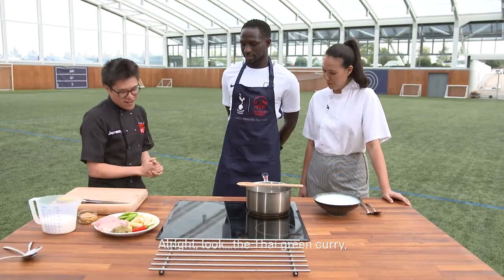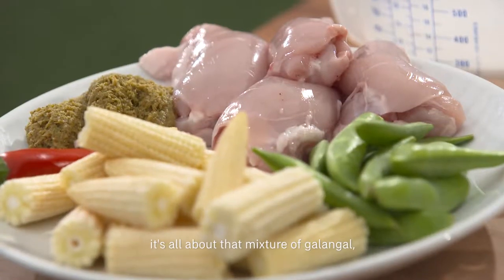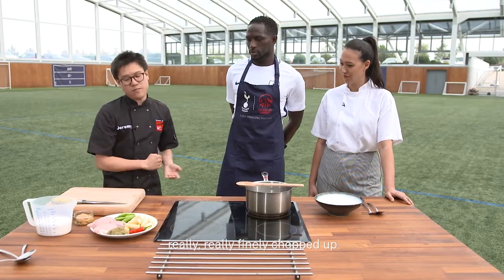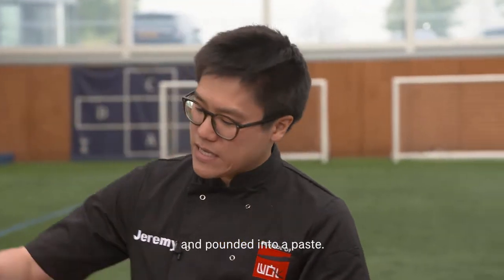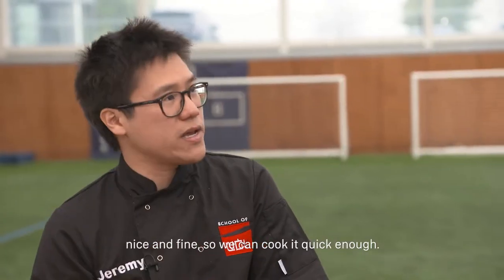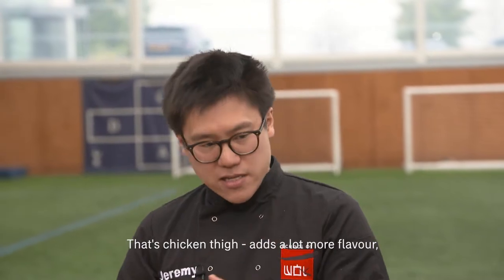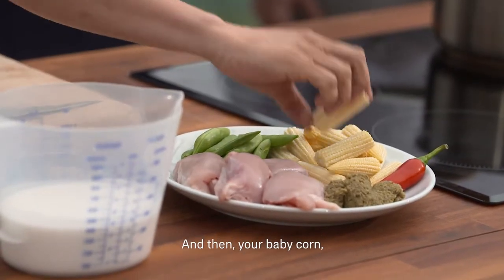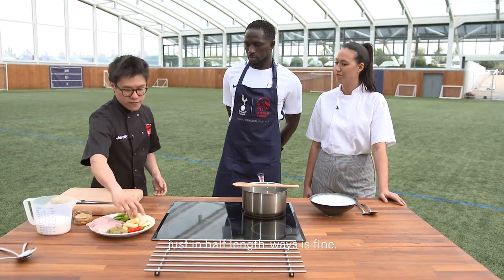The Thai green curry — it's all about that mixture of galangal, garlic, lemongrass, some lime leaf, really finely chopped up and pounded into a paste. You're going to have to slice up your chicken nice and fine so we can cook it quick enough. That's chicken thigh — it adds a lot more flavour. Then your baby corn, just in half lengthways, is fine.